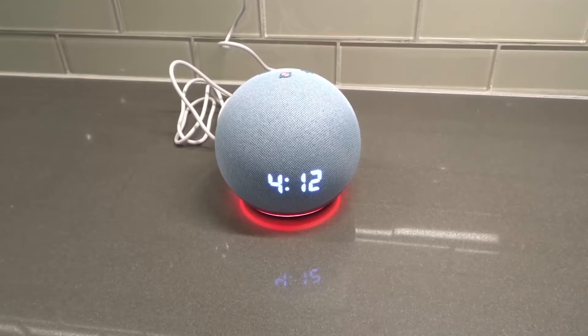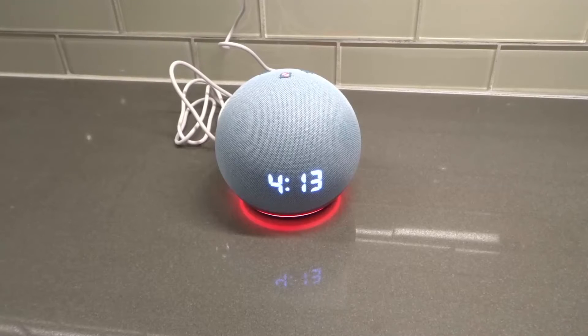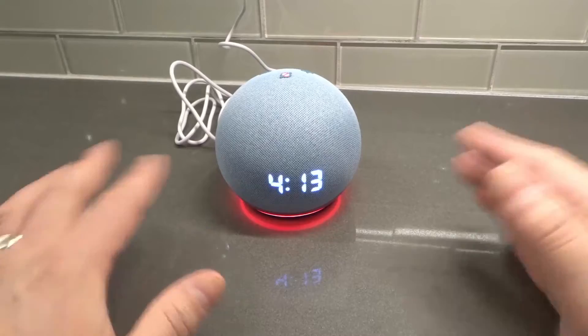Hey everybody, I'm here today to show you and tell you how to turn off an Echo Dot. I'll be going over these step-by-step instructions for turning off an Amazon Alexa Echo Dot. This is unbelievably easy — I'll be done with this video before you know it.